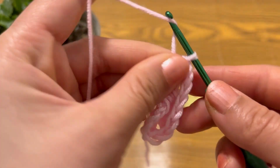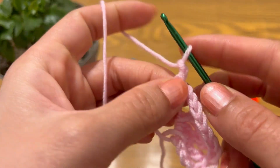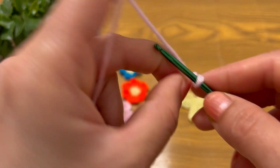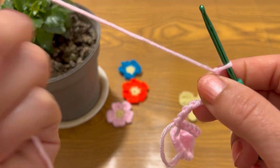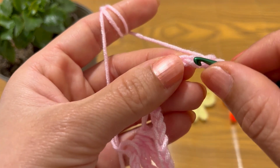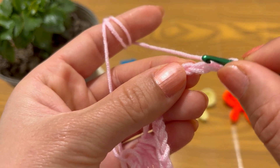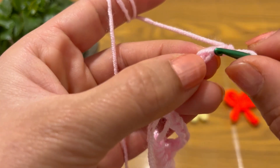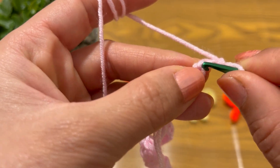Chain 7: 1, 2, 3, 4, 5, 6, 7. This is my front loop, this is my back loop, and this is my third loop.